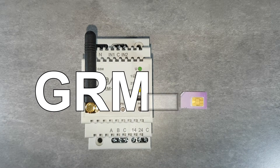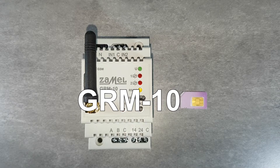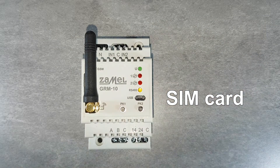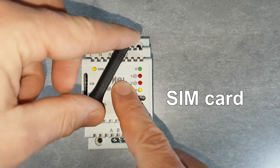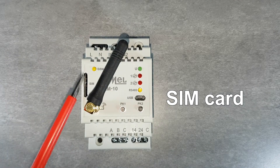The GRM10 Remote GSM controller is used to implement the tasks of remote switching on and off as well as SMS messaging. The device uses GSM network for its work. Therefore, for proper operation, the device requires installation of a SIM card.